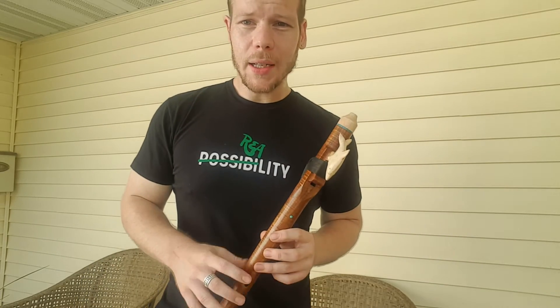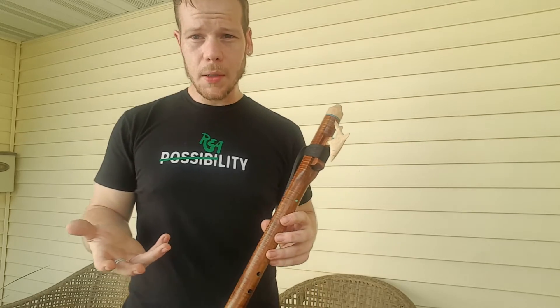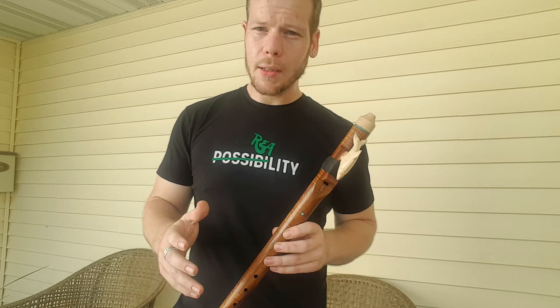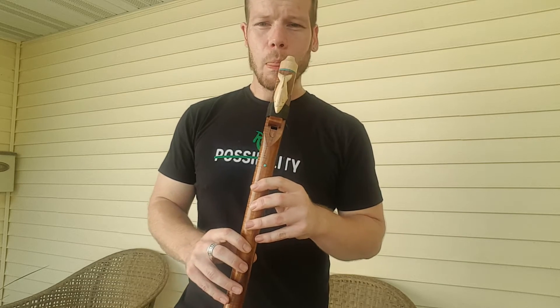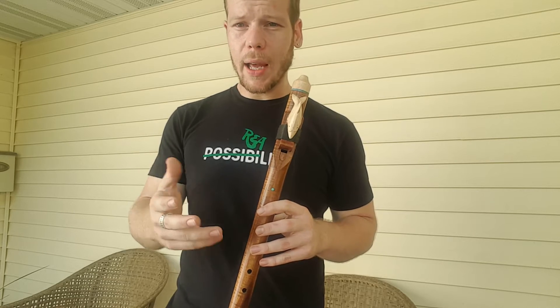Hi, my name is Johnny Lipford and I'd like to share a flute tip with you for those of you that play the Native American style flute — flute enthusiasts — a little technique that you find quite often in flute playing and playing songs and things like that. I'm gonna play this for you and then explain to you briefly how it's done.